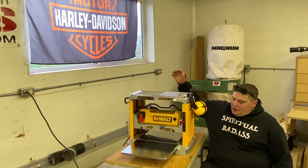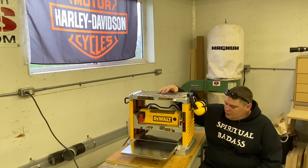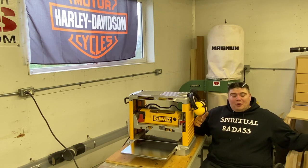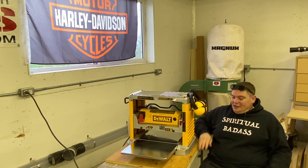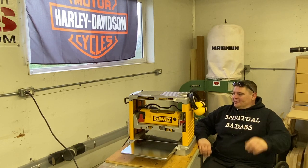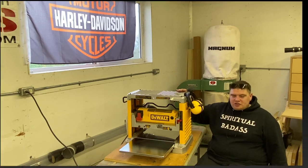Right back here I've got my 12 and a half inch DeWalt lunchbox planer, and you know what, this thing works awesome. Do I wish I had a bigger one? Absolutely — I would love to have an 18 or 20 inch, because let's face it, inches matter. But for what I'm currently doing, this works awesome.